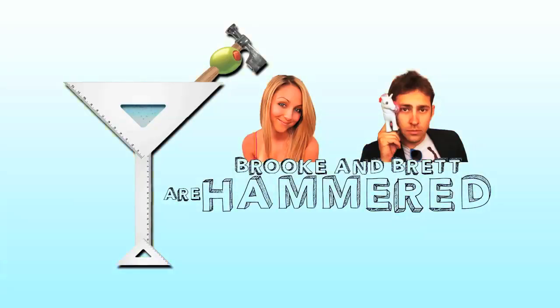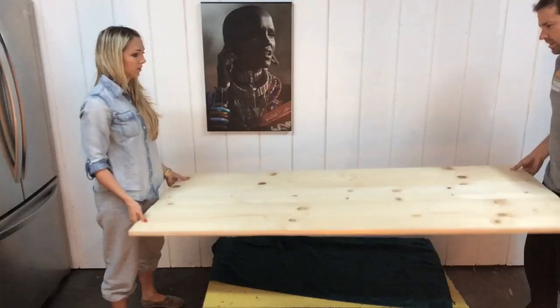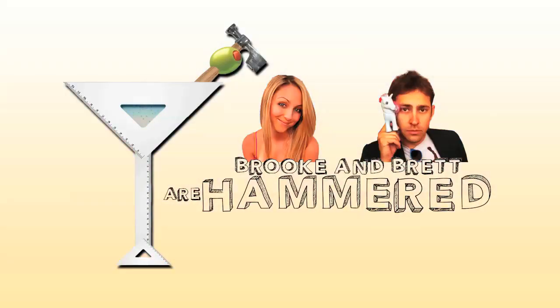Hello everybody, it's Hammered. I'll say it once again, it's Hammered. First you drink when you build, then you build when you drink. So come on everybody, get Hammered. At least you're not trying this at home. They probably shouldn't either.